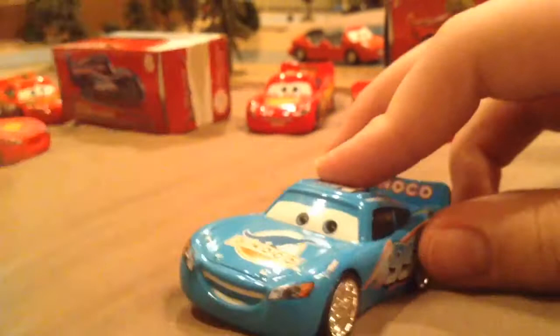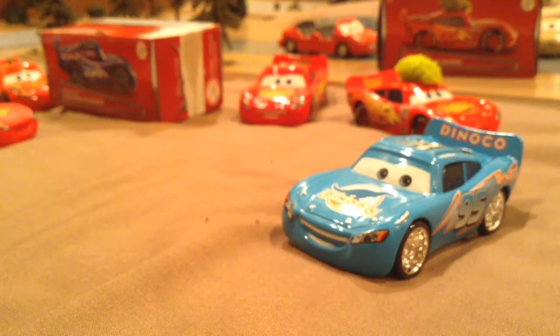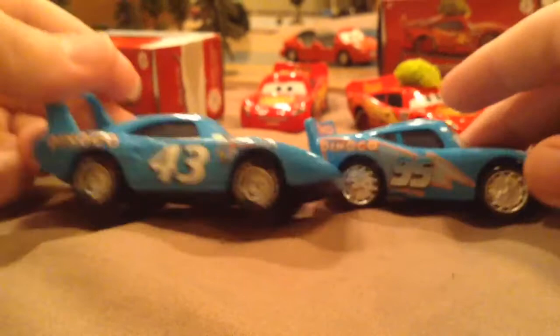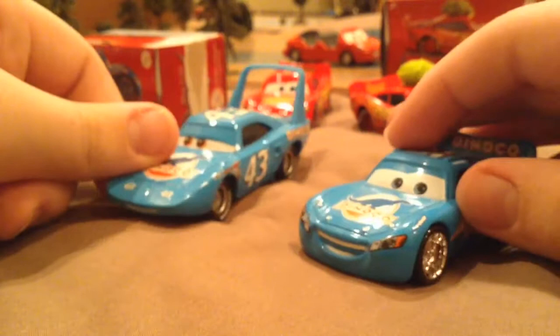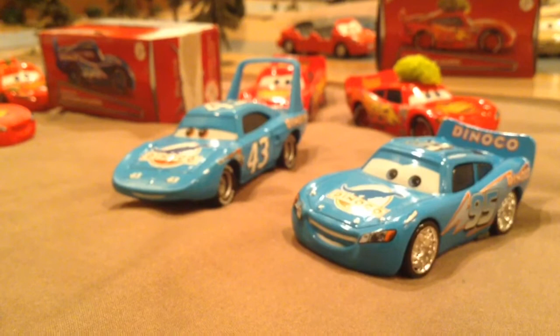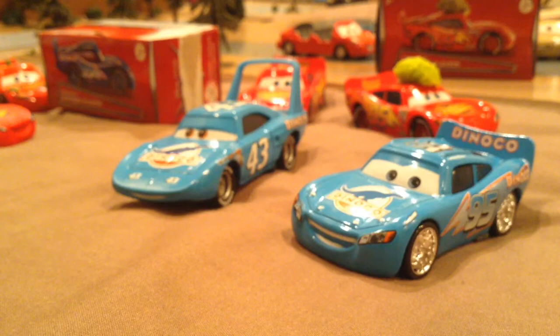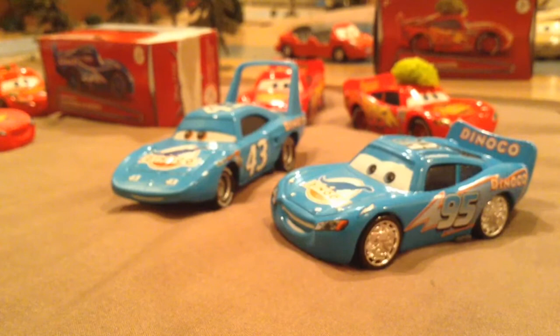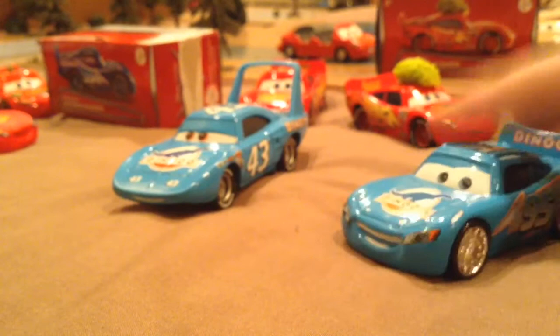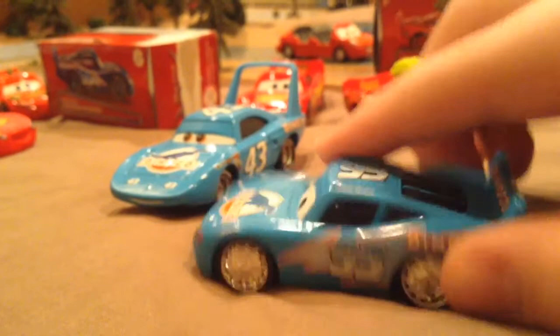Let's compare this McQueen to The King — they look kind of similar. Dinoco's right there, of course he has his lightning bolt and his own design. I should probably get my new Dinoco Racer, Cal Weathers — let me get him real fast. No, I'm sorry guys, I had to pull a prank on you — I missed April Fool's Day. I was busy that day and barely had any time, so I just had to do that. I'm sorry! But anyway, this is a really cool McQueen and another one of the cool ones.